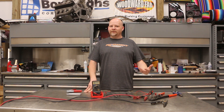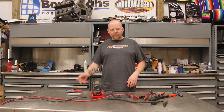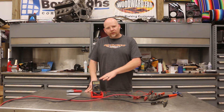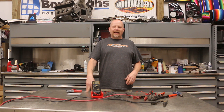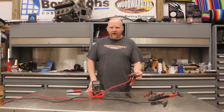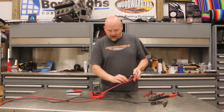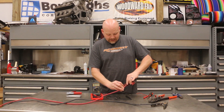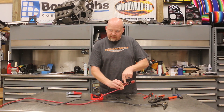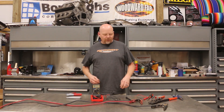We started looking at a few different things — weren't sure if it was an issue with the corrosion on the battery or something like that. Turns out it was actually in the clamps, and this is a really common issue. You'll notice on this particular clamp that it has gotten warm and the insulation has peeled back in a few places, so we're going to do a couple of things to show you how to test this and then replace it.